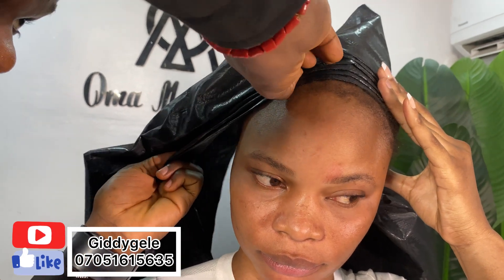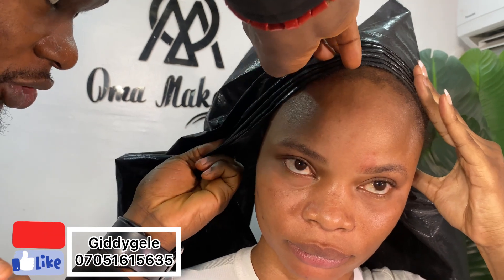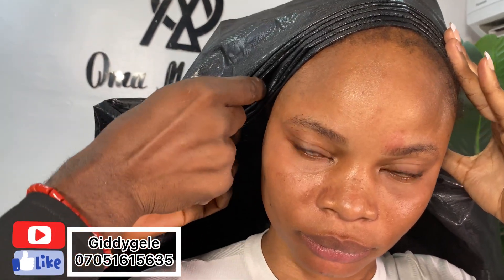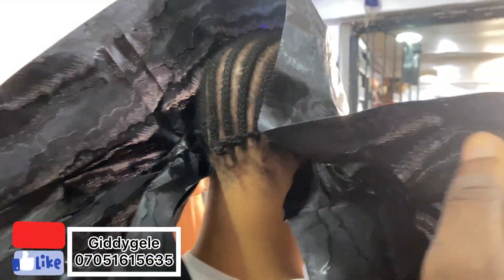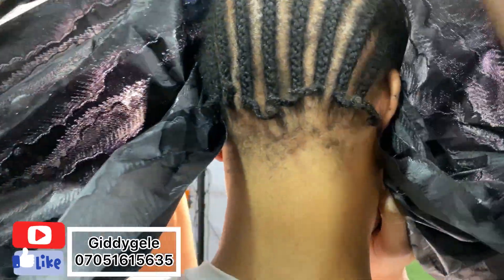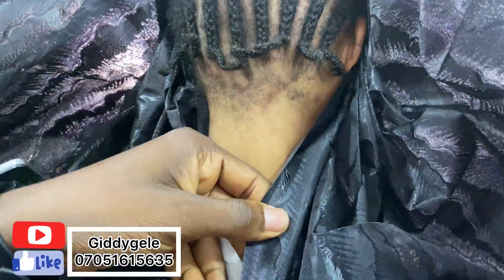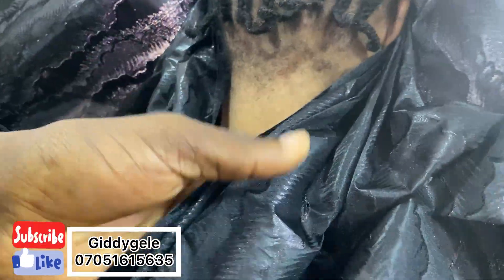A lot of you have been asking how to tie these, so let me do a tutorial of it today - how you can achieve a full fan with sego gele. So give her this to hold. You come to the back, you open it this way. Now the short one up - short one up.